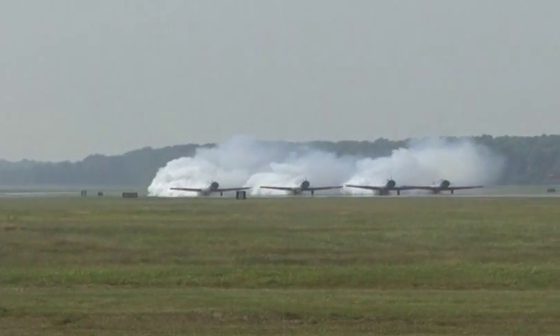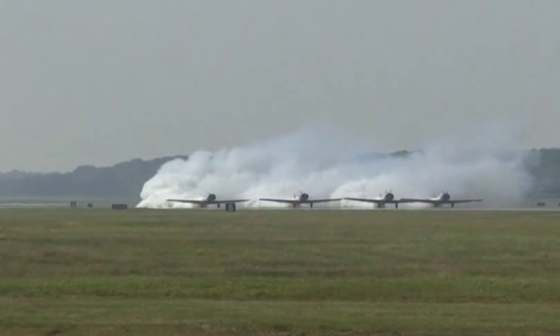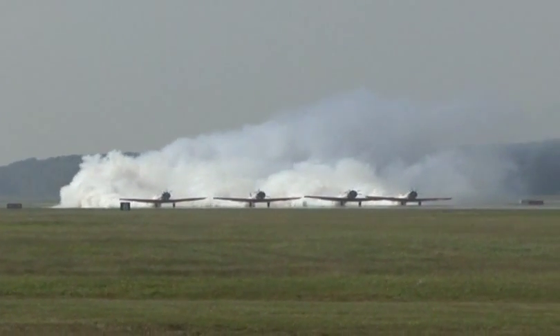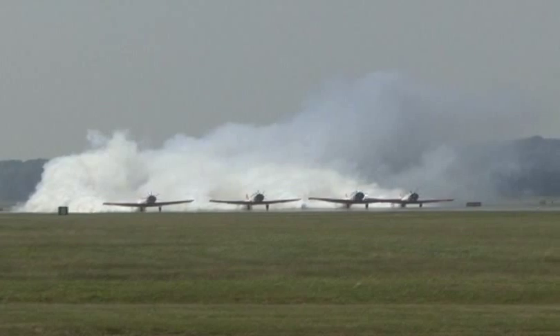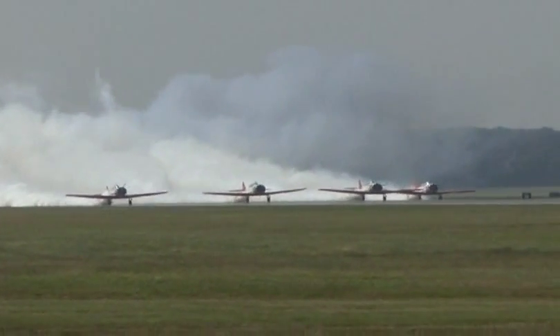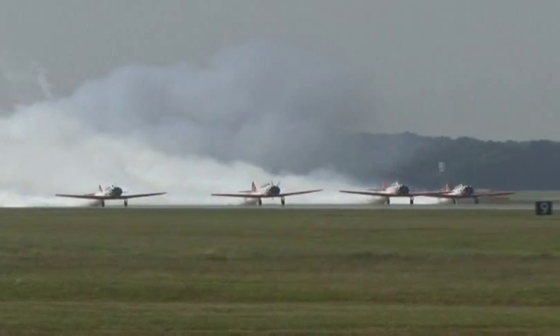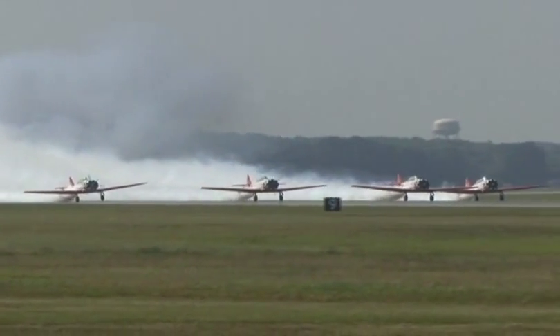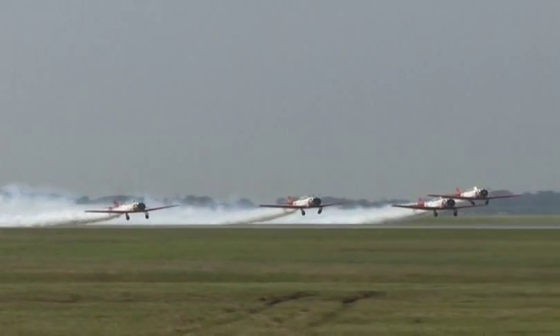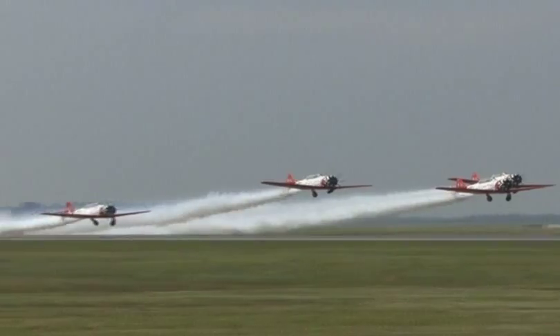Here we go, the smoke is on, the AeroShell Aerobatic Team ready to depart. They don't actually start their performance until they come inbound, so you can watch the takeoff and get ready. Give them a couple of minutes to get set up before they enter the airspace for their show. Listen to the sound of four big T-6 Texans, 600 horsepower each, in the AeroShell Aerobatic Team.